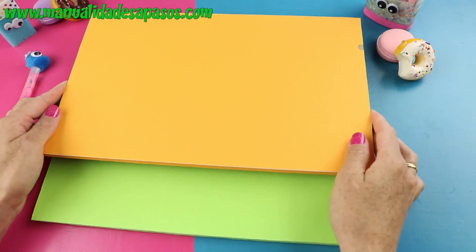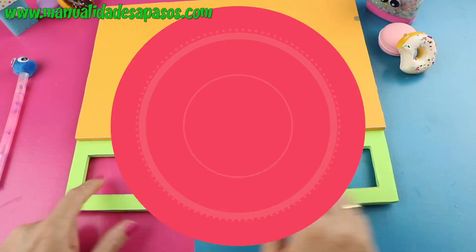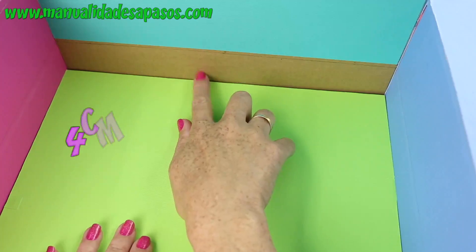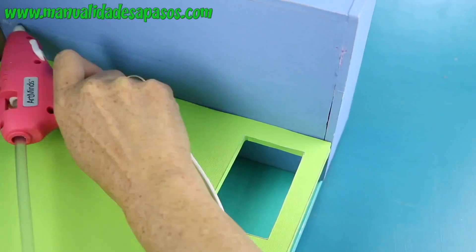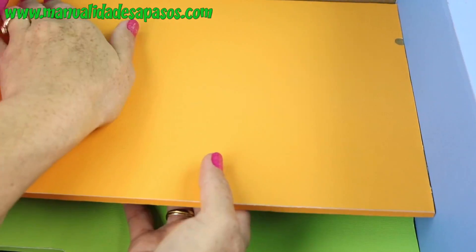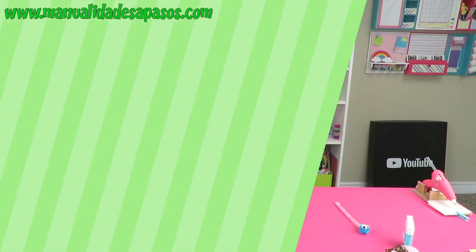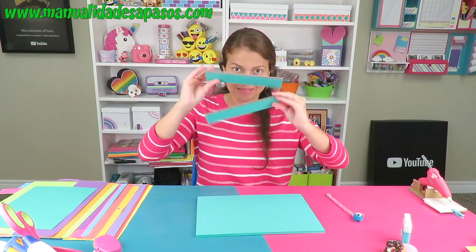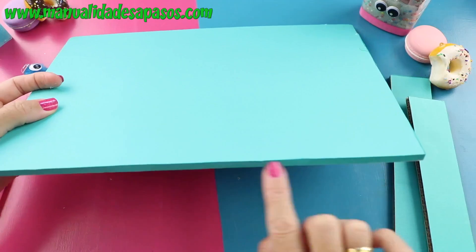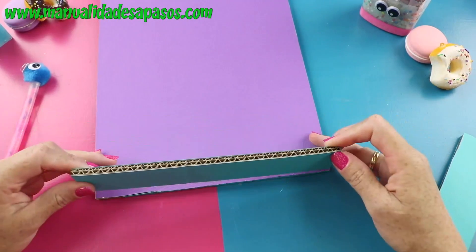Traemos estas dos piezas y colocamos la más pequeña encima. En el sobrante vamos a recortar unas ventanitas y les debemos forrar los bordes. Pegamos la pieza más grande en la parte central de la estructura. Medimos a 4 centímetros hacia arriba para poder colocar la otra pieza por debajo de la línea que hemos marcado. Ya tenemos estos compartimientos y seguimos con esta parte de arriba. Recortamos otras piezas de cartón en estas medidas, y debes forrarlas por ambas caras y por algunos de los borditos. Luego pegamos cada pieza lateral por encima de los borditos de la pieza más grande.